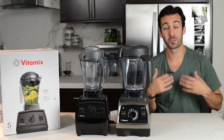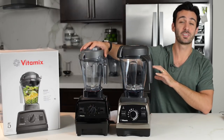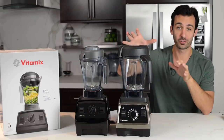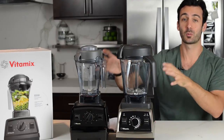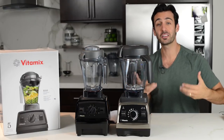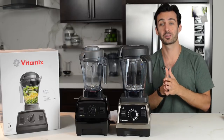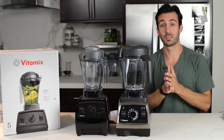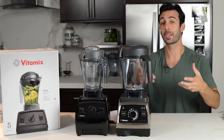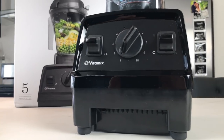I want to make it really clear — we're comparing apples to oranges here. The Explorian E310 has fewer features than the Pro 750 for sure, but that's why the price points are what they are. If you're looking to get into the Vitamix family, if you're looking for better blends, if you're looking to change your lifestyle and do it most affordably, the Explorian E310 is a great option.